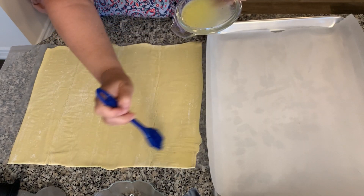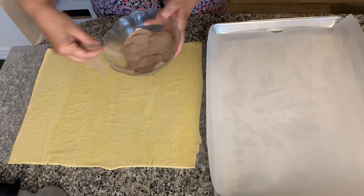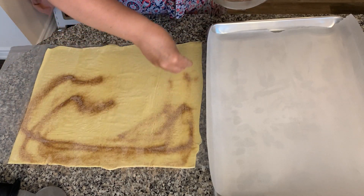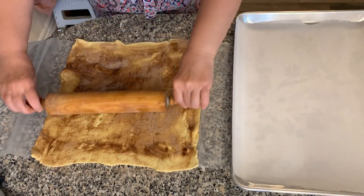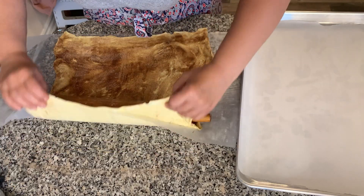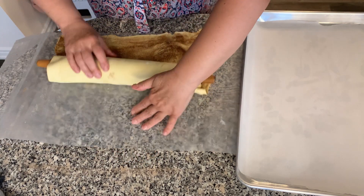Start off by gently rolling the puff pastry and brushing on about a tablespoon of melted butter, then spread your cinnamon sugar mix over that. Gently roll it, because now you're going to flip it over to the other side. I use the rolling pin because I find it easier, and you're going to repeat the same process on the other side.